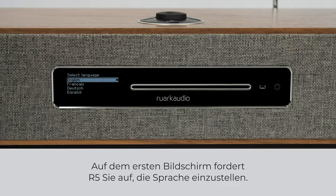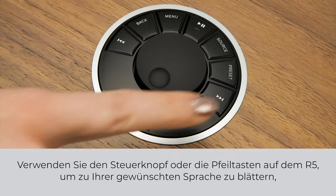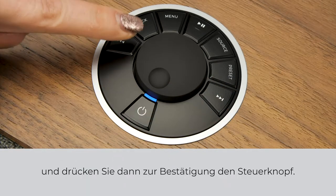On the first screen, R5 will prompt you to set the language. Use the control knob or the arrow keys on the R5 to scroll to your language and then press the control knob to confirm.